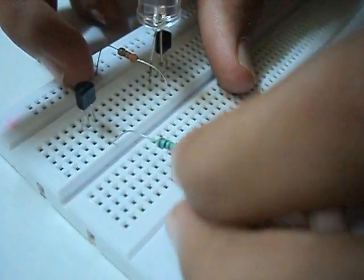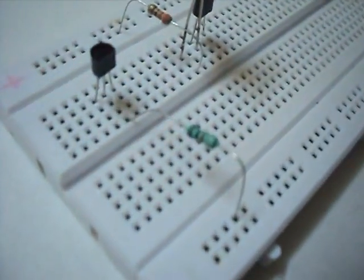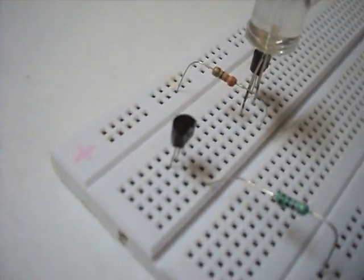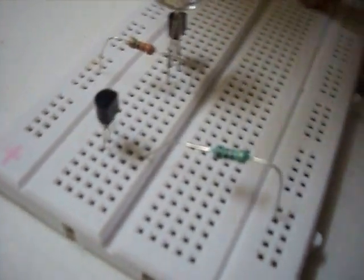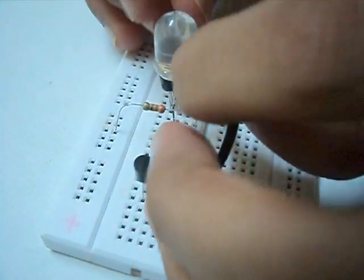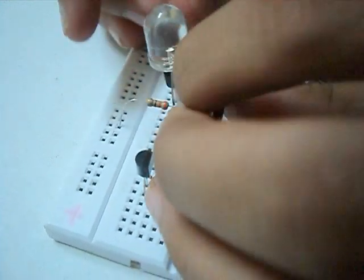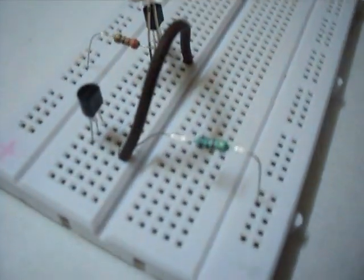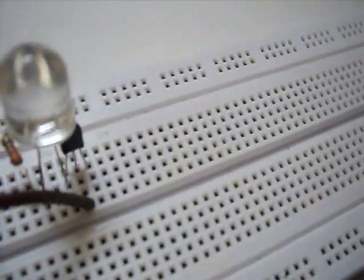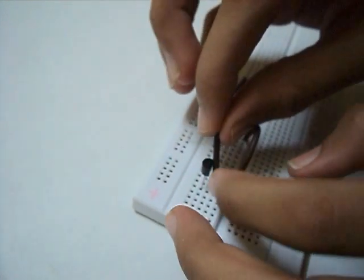Now we connect the base of the transistor to the negative rail of the breadboard with a 1K resistor. Now we connect the collector of the first transistor to the base of the second transistor. Now we connect the emitter of the first transistor to the emitter of the second transistor.